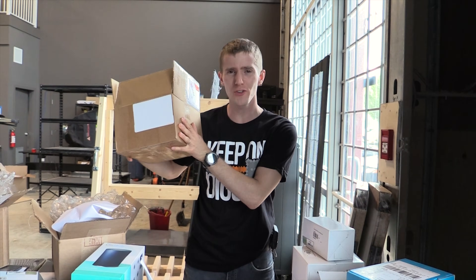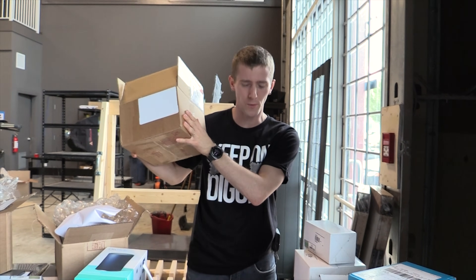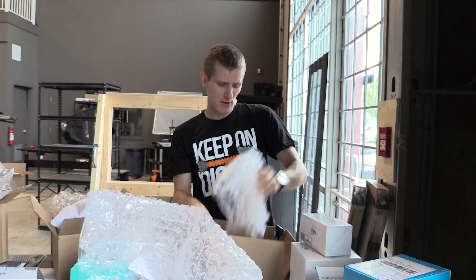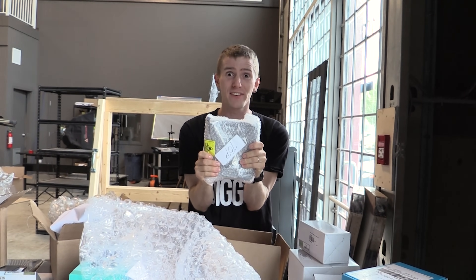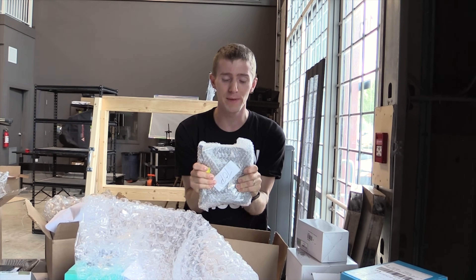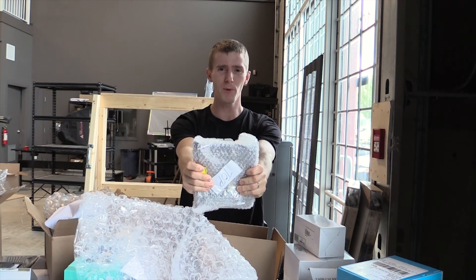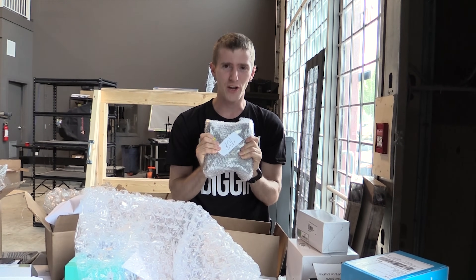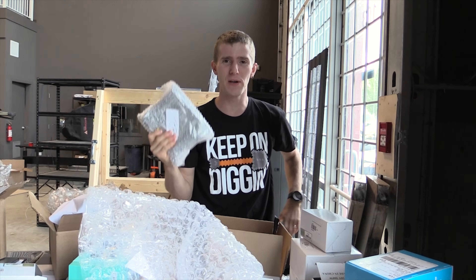That feeling when a package you ordered on eBay finally arrives, you tear it open, take out the packing material, and it's that last part you need to build a machine you've been waiting forever to build. This is my new motherboard for the DIY PFSense router machine, and hopefully the one that's going to survive.